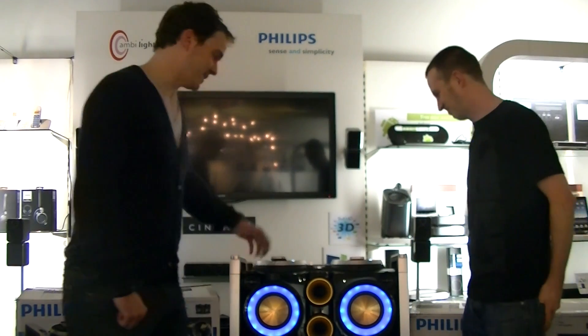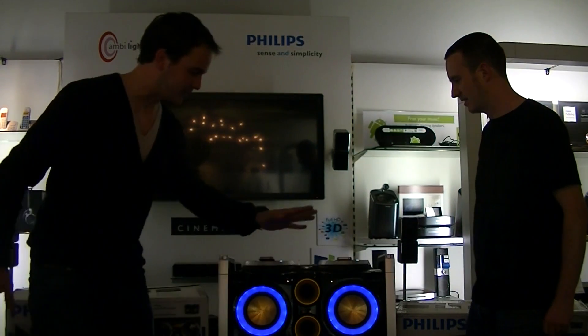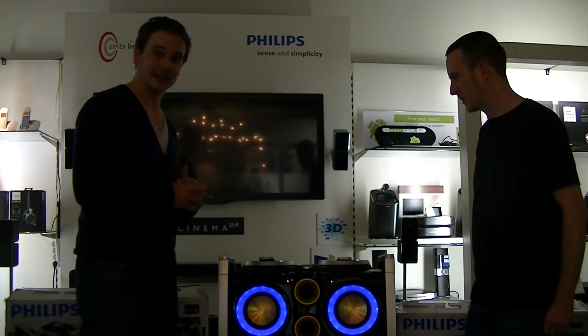Thank you, Neil. So this is the party machine — the ideal machine for your party. Whatever party you have, you can do anything you want in terms of music with the party machine. What we see here is the party machine itself, the top shelf, and then we have two extension speakers which will give you a lot more sound than you will be able to handle, I can guarantee you that.